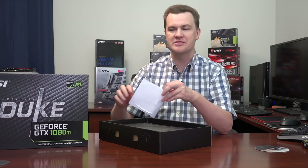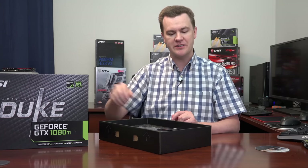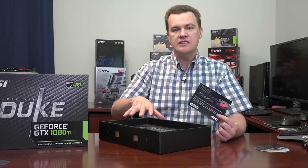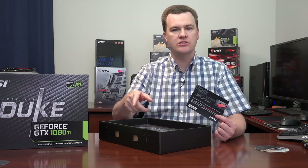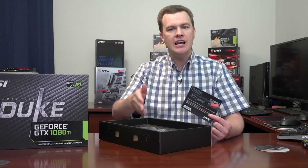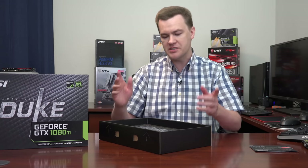Go to NVIDIA.com, download the latest drivers. And then we come to the reason you came to this video in the first place — the graphics card. You should actually register on MSI's website while it's convenient, while you've got the box with the serial number. If you ever need warranty service, you won't need to find a proof of purchase because registering it activates your warranty, so you can always get service without scrambling to figure out when you bought it.